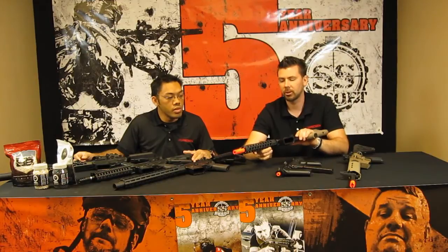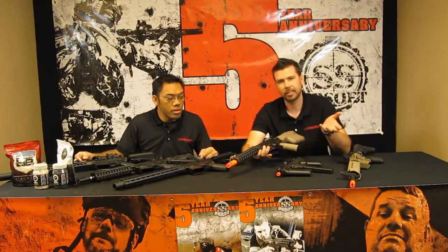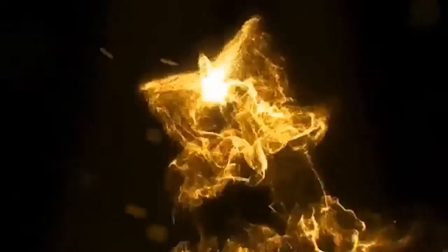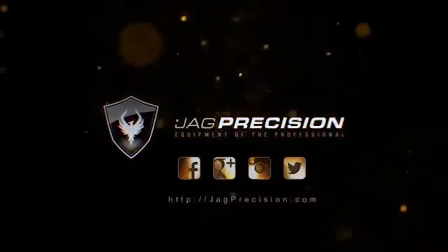With the world of Madbull, there are so many rails in different colors, lengths, and everything, so a store might not have everything on the shelf. For the Troy alone, you have like eight or nine variations — three or four lengths, two colors — plus mid-length grip and full size. There's a lot of variety. So get in touch with your local store and ask if they can carry something, or have them special order it for you. That's Tang and Brian here at SS Airsoft's 5-year anniversary. We'll catch you guys later. See you!